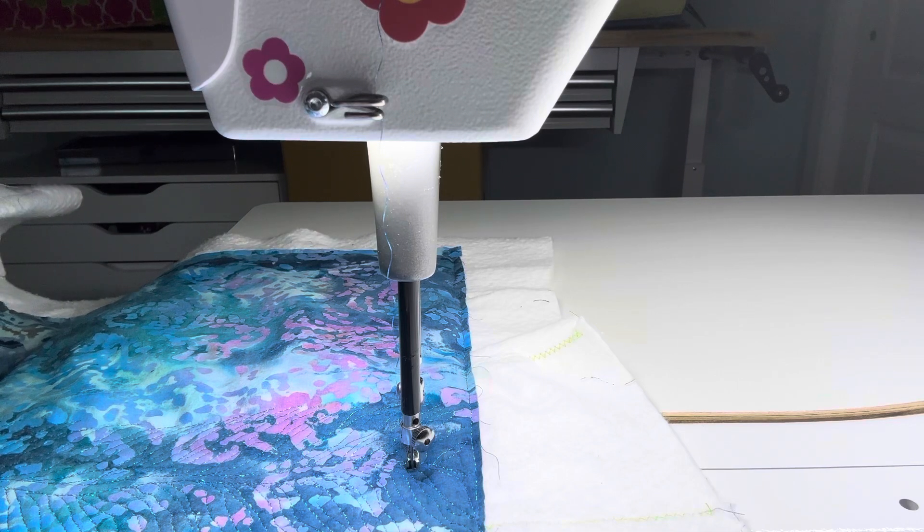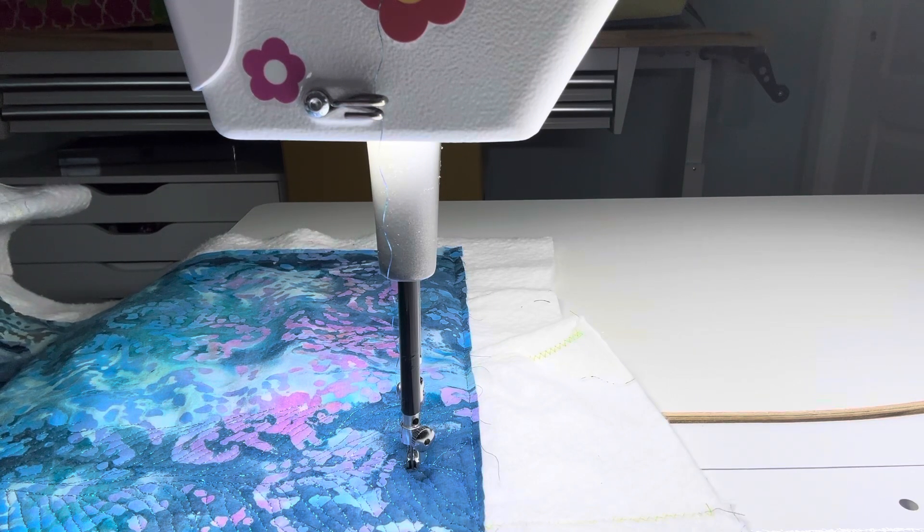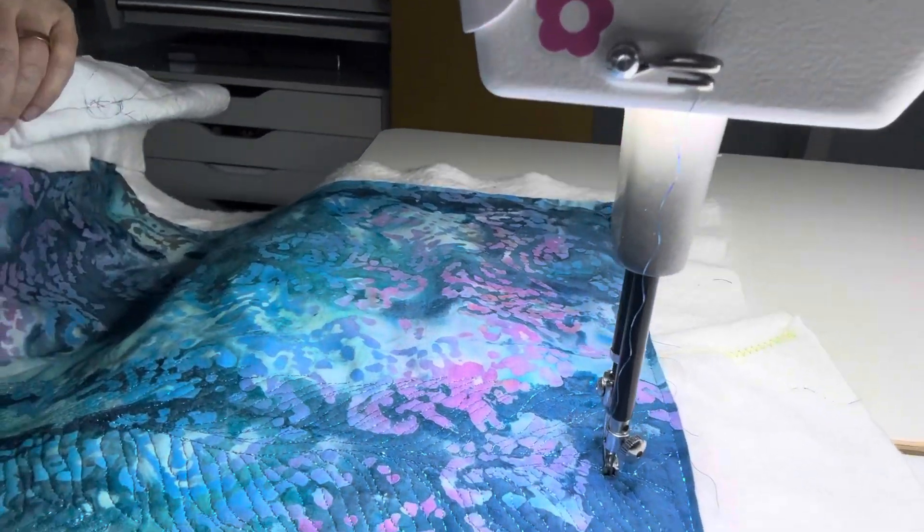Maybe any Baby Lock long arm, I guess. This is the only one I've ever had, so I don't have any frame of reference for the others. Have a good day.